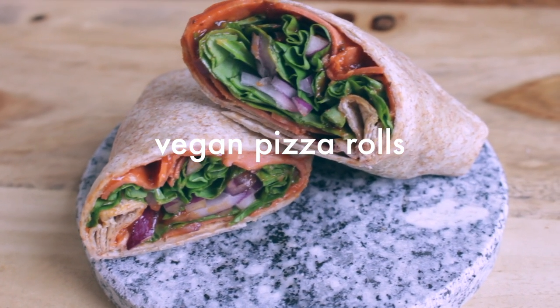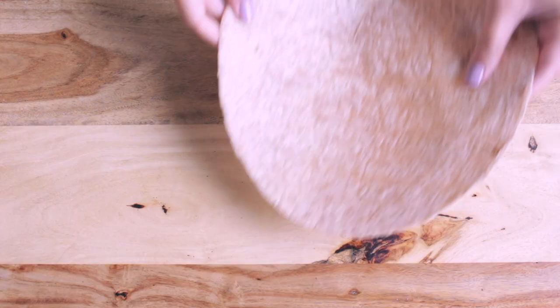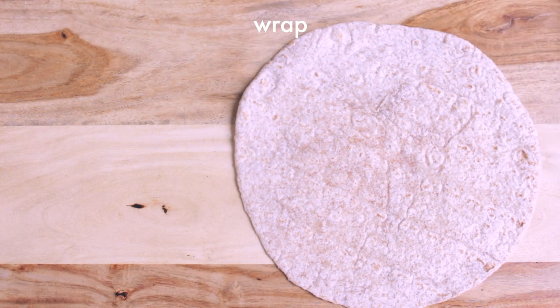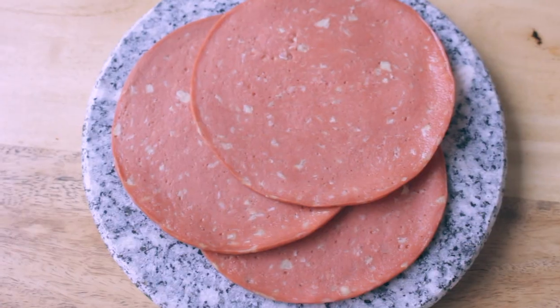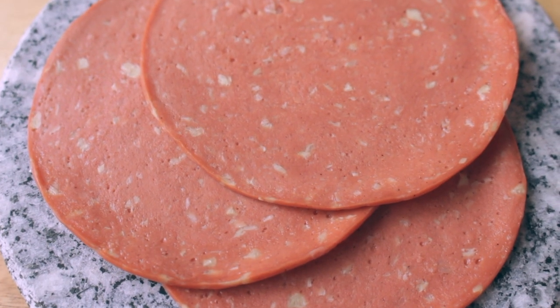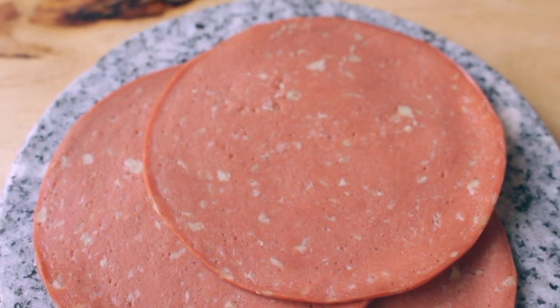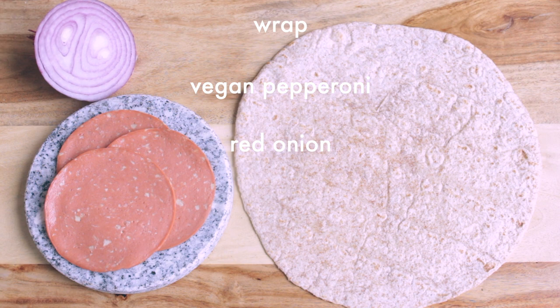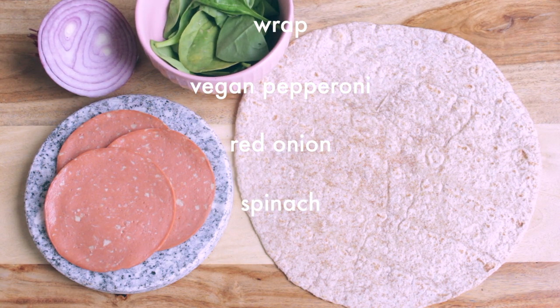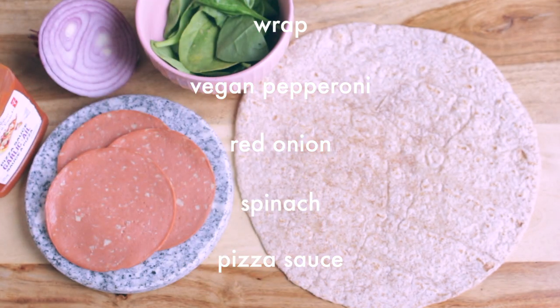Next up are these vegan pizza rolls. For that, you need one wrap, vegan pepperonis — I use the brand Eve's. I think these pepperonis taste exactly the same as regular pepperonis, but they're vegan. Red onion, spinach, and also pizza sauce. I use the garlic pizza sauce because it is my favorite.